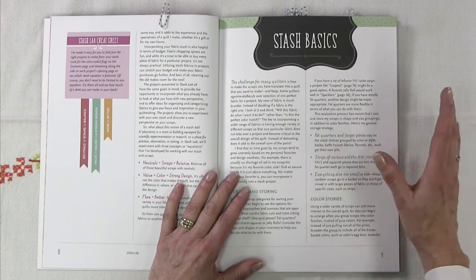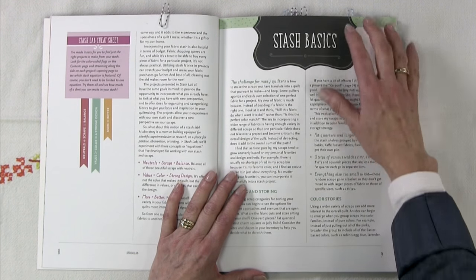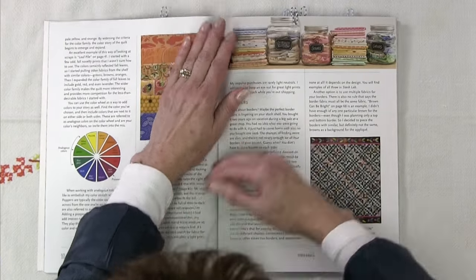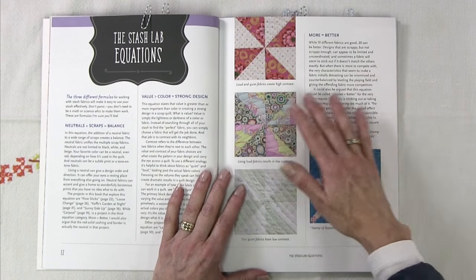The book is divided into three sections. One is neutrals plus scraps equals balance. The second is that value is greater than color, which equals a strong design. And the third one is more equals better. She lays out what she means by those three different sections in more detail a little further on.